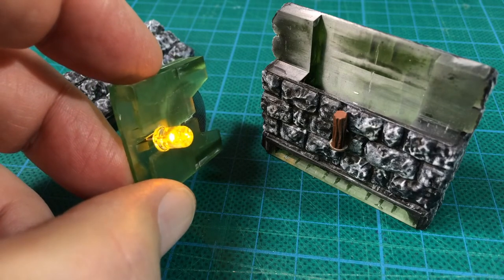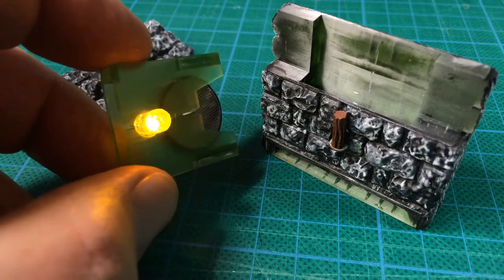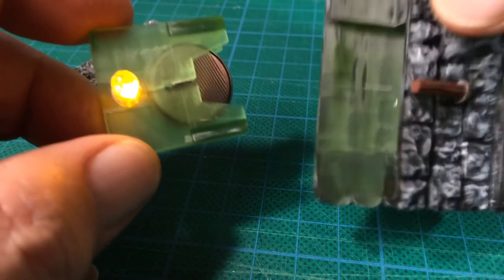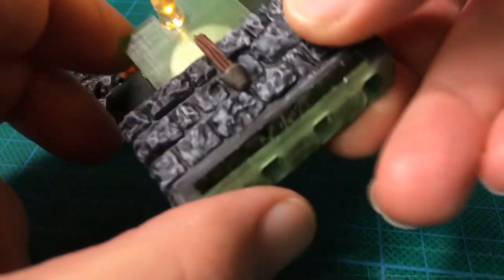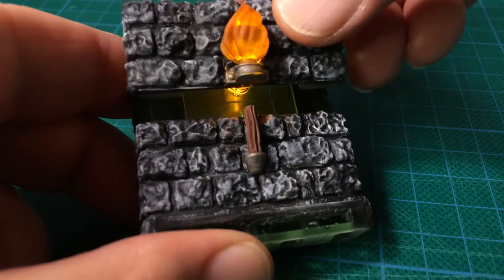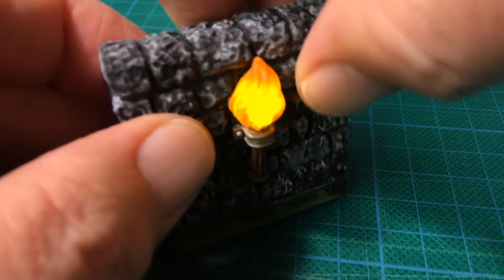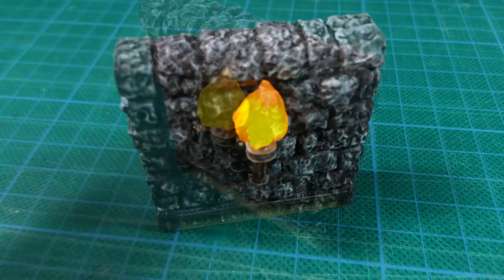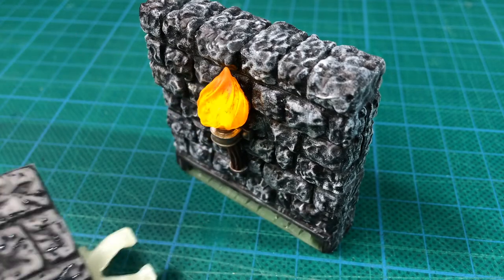The flickering LED has been fitted to the battery holder. The battery fits easily into the holder and the LED lights up. This assembly can then be slid into the main wall piece. The top of the wall and the flame section have been glued together using super glue — this just slides down over the LED and it all holds together. And there it is: the completed 3D printed wall tile with flickering torch on a wall sconce.